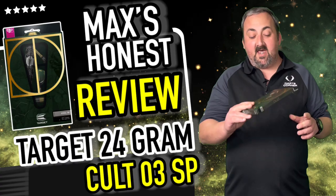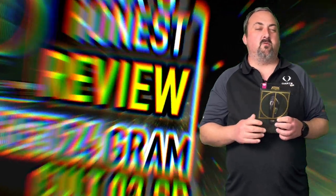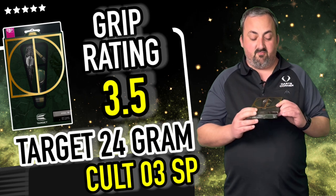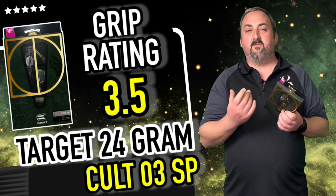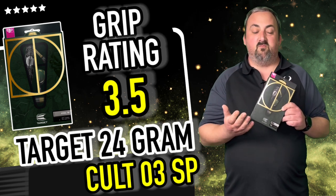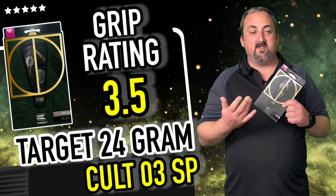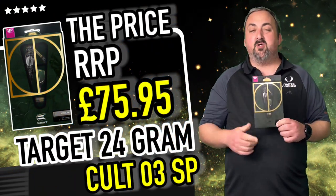Final thoughts: eight darts wasn't fantastic, but I reckon with an hour or two on these I could have done really well. The grip felt fantastic, the weight and balance were really really good, and the Evo stems are an added bonus. These are 90% tungsten at 24 gram. The grip felt different — fairly grippy even for my hard fingers — with a nice clean release. I'll give them a grip rating of 3.5, heading up to the higher middle range, good for front or rear grippers.